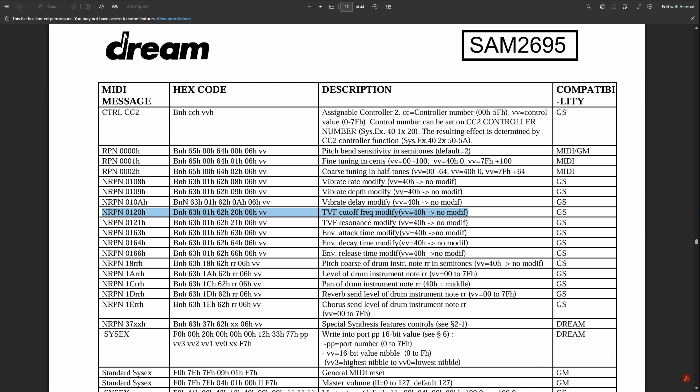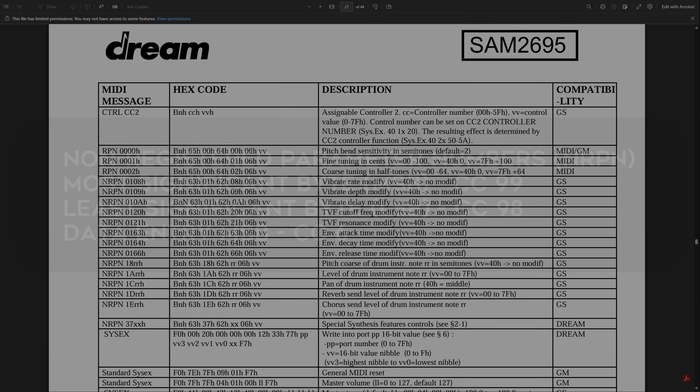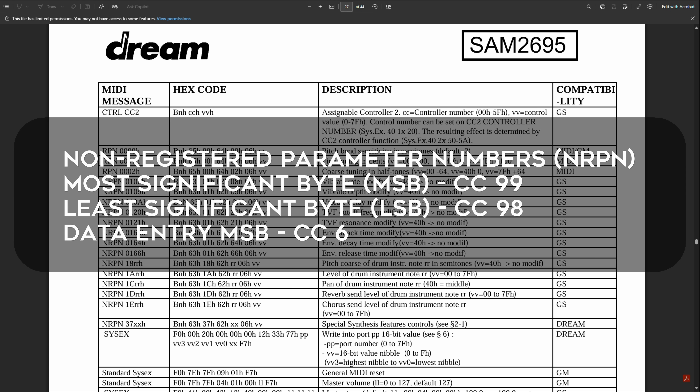NRPN is an abbreviation for Non-Registered Parameter Number, which manufacturers of MIDI devices can use to implement functionality outside of the General MIDI standard. This works by sending a sequence of bytes on MIDI CC 99, 98, and 6. The first byte is called the Most Significant Byte (MSB) and the second one the Least Significant Byte (LSB). Both numbers identify the command that the third value you send is used for.